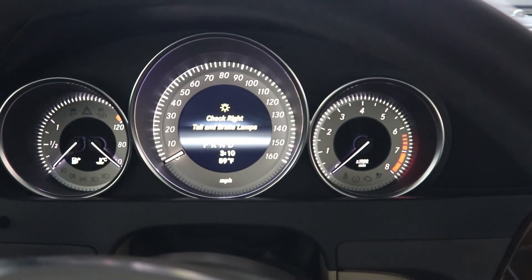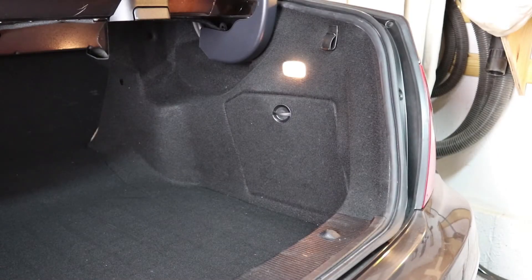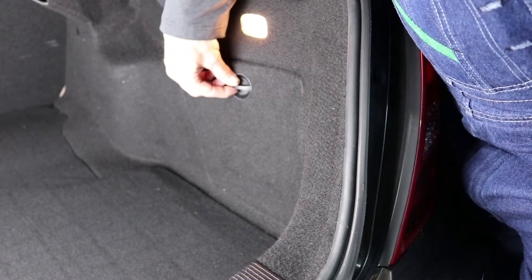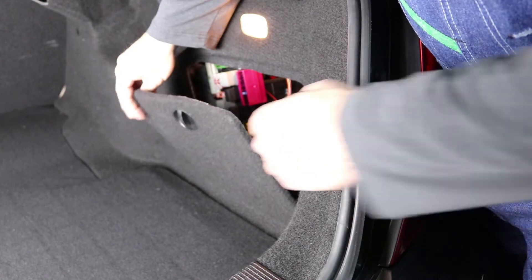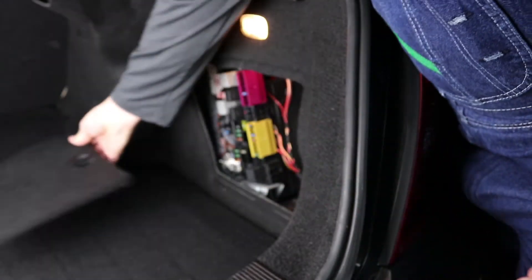Now that you've seen that, we'll head around back and show you how to get to the bulb. I've got the trunk opened up. For all the Mercedes models we're dealing with here, you have to go through the trunk. The first thing you want to do is open your trunk and, depending on whether it's your right or left side, you're going to have an access panel. To open the panel, just turn the panel switch down — it's got a couple of tabs on the bottom and it pulls straight up and out.